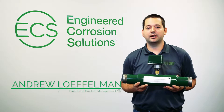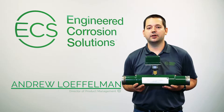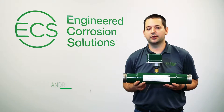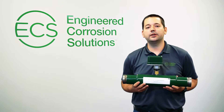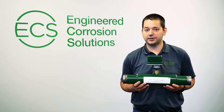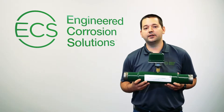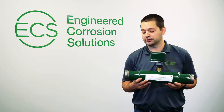My name is Andrew Lauffelman. I'm the product manager here with Engineered Corrosion Solutions. In this video I want to talk about the ECS inline corrosion detector. It's a very special product to us as it is the only means of corrosion monitoring available on the market today that is intended to be constantly electronically monitored and mounted in line with the dry pre-action or wet sprinkler system piping.